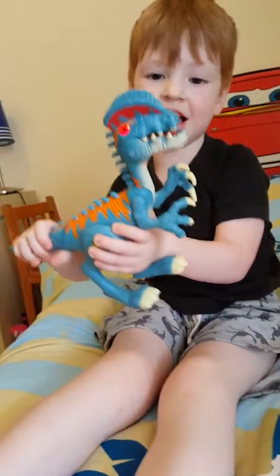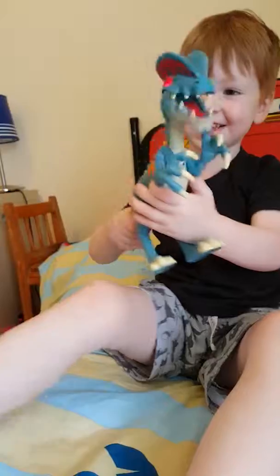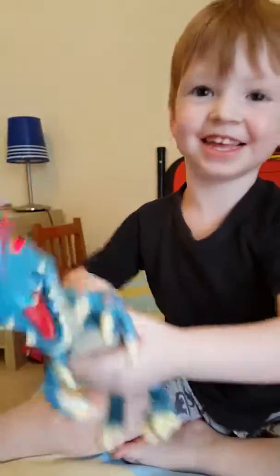Oh no, he's gonna chop me! Oh no, he's gonna get me! Oh! Oh no! Oh oh no! He's coming! He's coming!